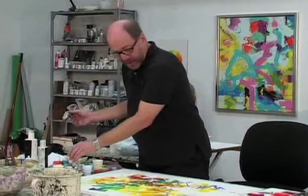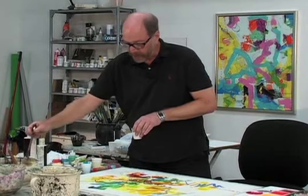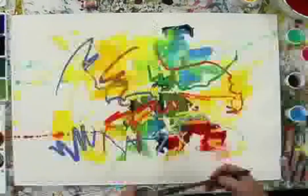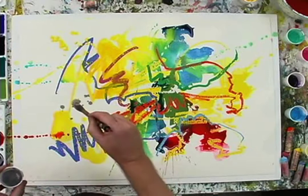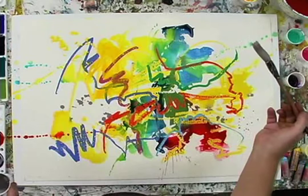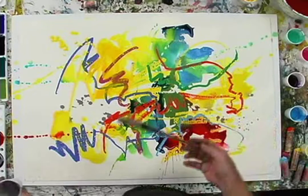Now I sort of feel like what we lack is some neutrals. That could be either black, gray, ochre, olive, or brown, which I very rarely use. But I like the gray — and it doesn't take much. The neutrals set off the other colors. I like the white space, so I'm going to start just with some accents in the neutral color, because I like this composition too much to mess it up.